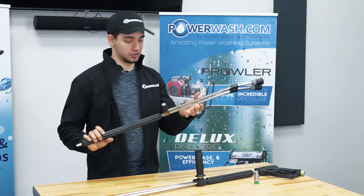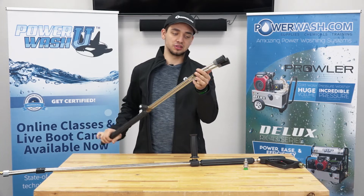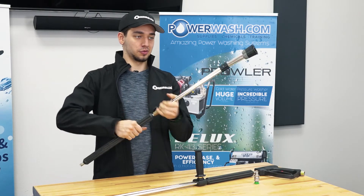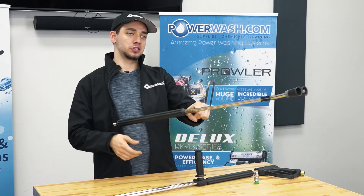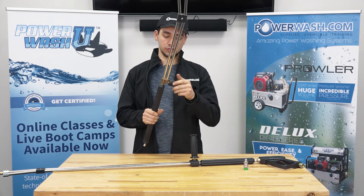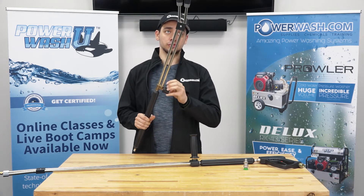We have a different model of a dual lance wand here. It's really going to be the same basic concept — still has the bend at the front, still has a side piece. It's not exactly a handle, so it won't be as comfortable to try and hold on to while you're washing. You would just still adjust this, twist it to adjust your pressure, switch over your nozzles, and so on and so forth.